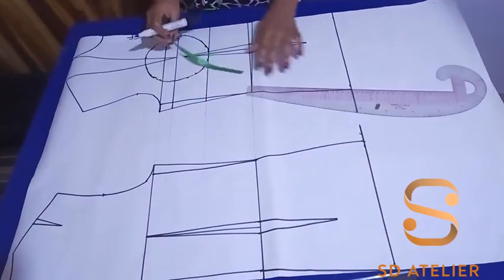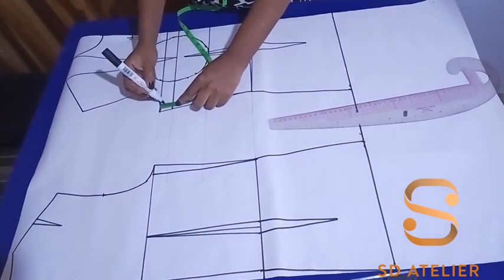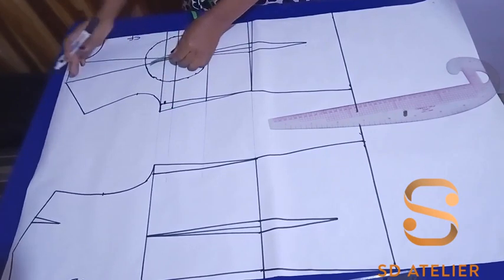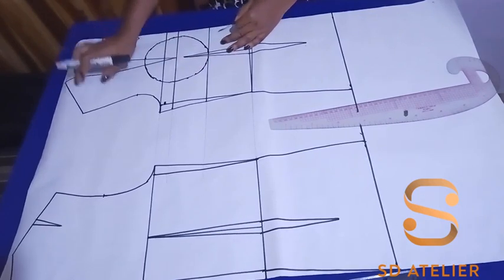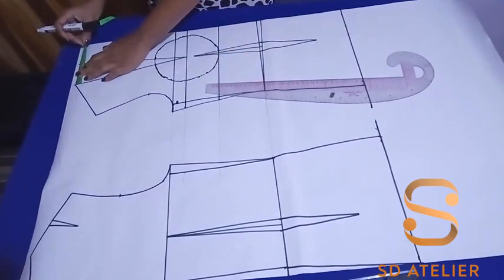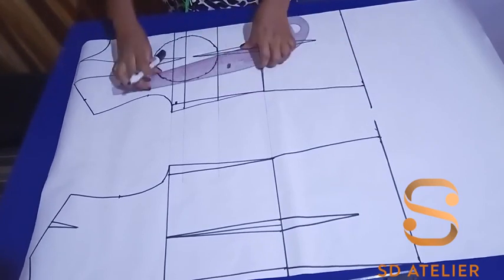Coming back to the front, I'm going to come down by 1 cm at the armhole side. Then the next thing is to double the shoulder — I almost forgot. I need to measure the value of the shoulder and double it. For example, I have 7 cm, so I'm going to take another 7 cm like so, and connect it to the bust point.